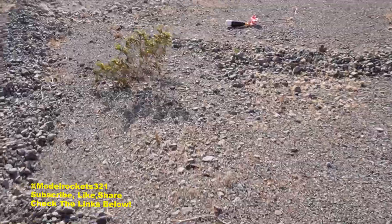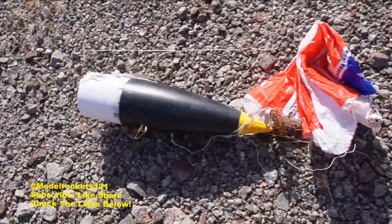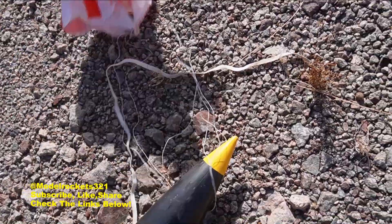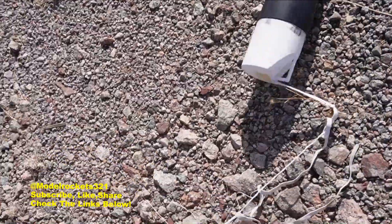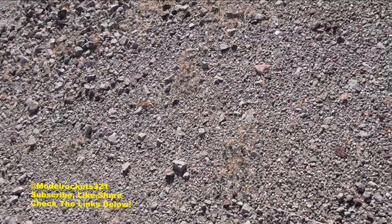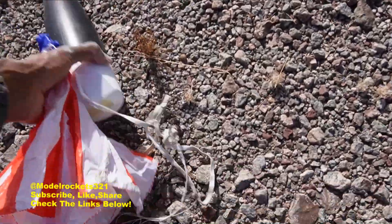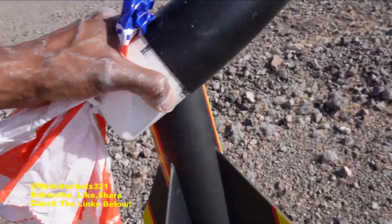The cone and parachute are right here. I wonder if the parachute getting tangled in the shock cord caused it not to fully unfurl. Anyway, not too bad, I'll take it. Last flight of the day guys — go ahead and subscribe to the channel, hit the thumbs up, and stay tuned for the debriefing coming up.